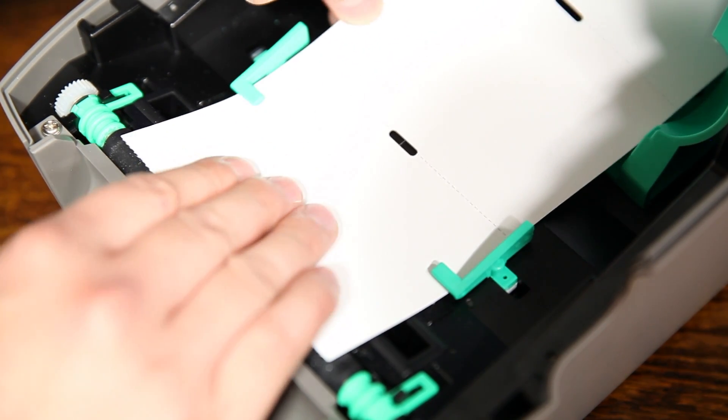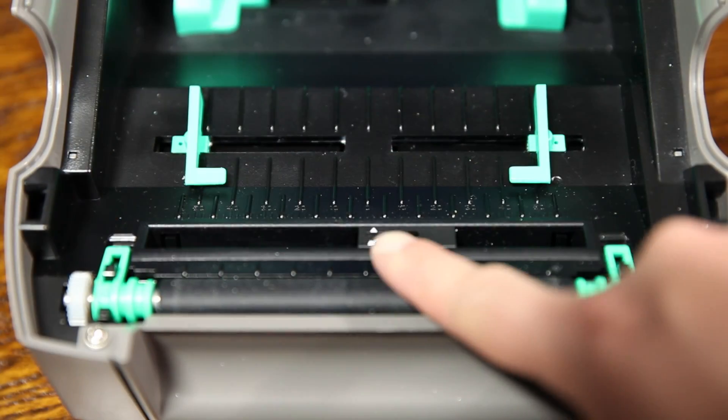For the 3x4 fan-fold stock, you will need to adjust the top and bottom media sensors to zero.